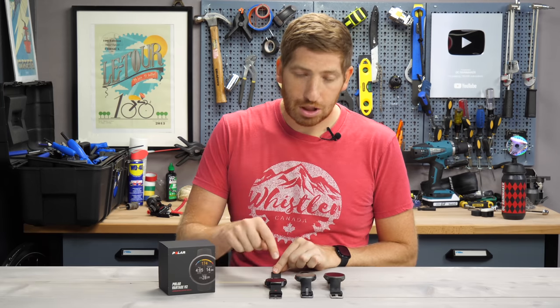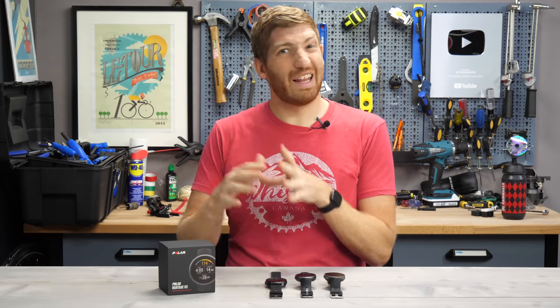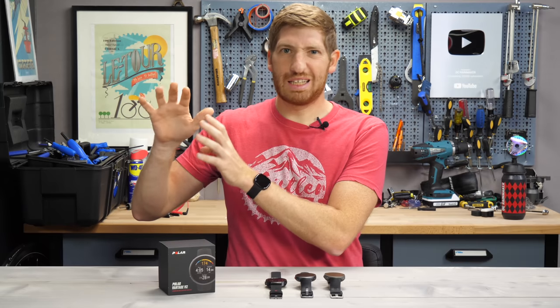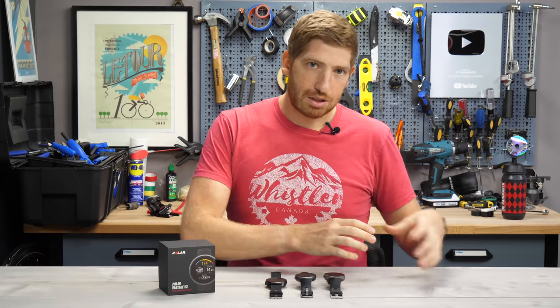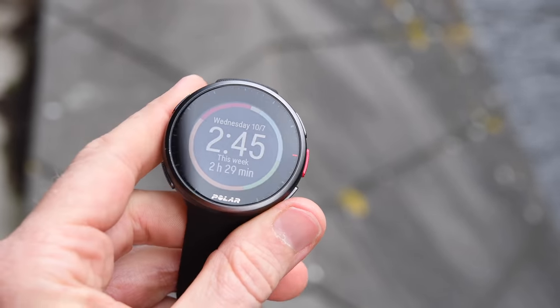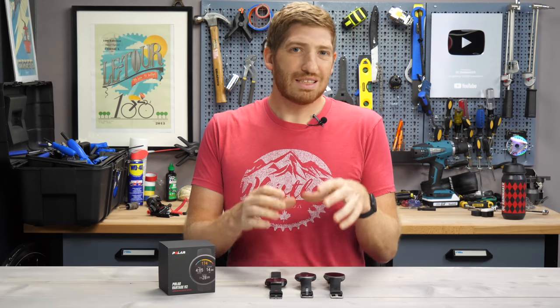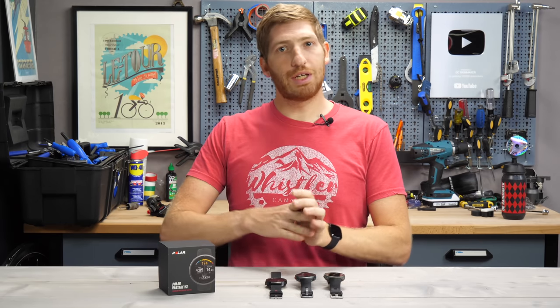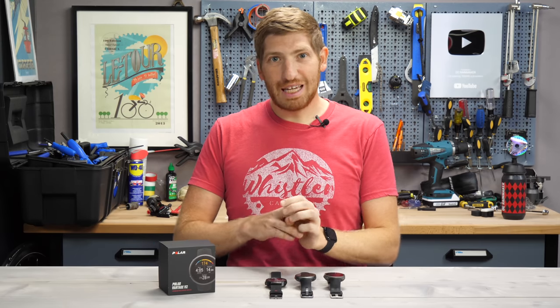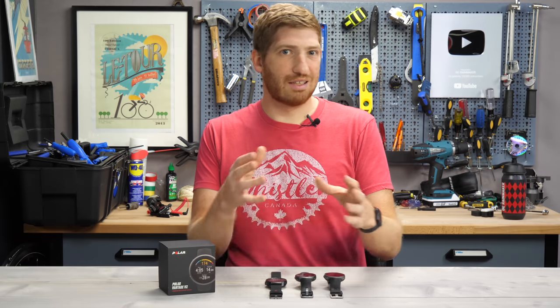Earlier this year, Polar announced the Grit X, which was sort of like a Vantage V2. As you can see in just a moment, it's a lot like a Vantage V2, except it's designed more towards the hiking, outdoorsy type crowd, whereas the Vantage series is designed more for the endurance athlete. Unlike the first time they announced the Vantage series two years ago, there is no Vantage M2, at least not right now. It's just the Vantage V, the upper end of that series.